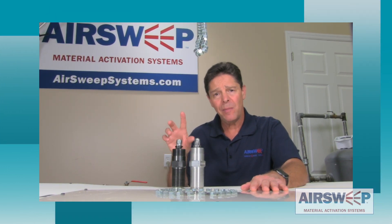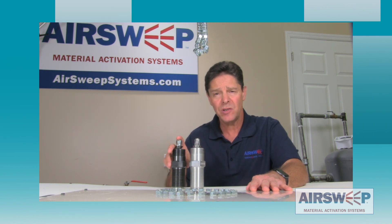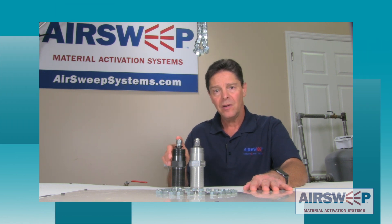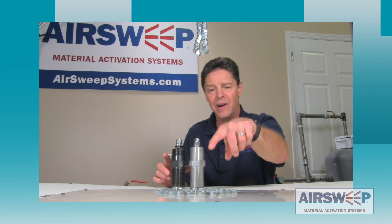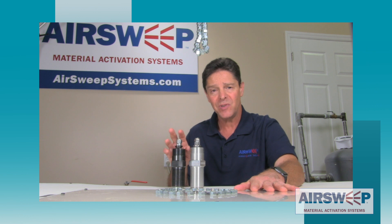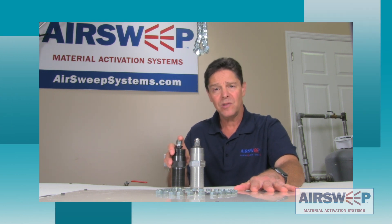Paul the AirSweep Guy here to talk about straight shooters and how they differ from air sweeps, and where you might want to use a straight shooter in your process to start and keep material flowing. We're going to do a quick demo using hex nuts and a test table to show you the difference between an air sweep pulse and a straight shooter pulse, then mock up a chute with material and show the straight shooters in action.